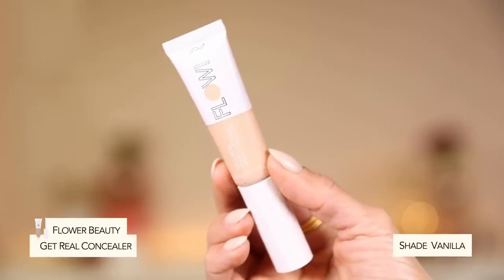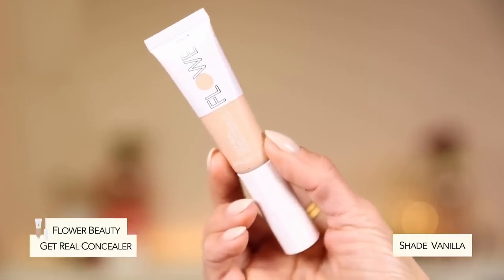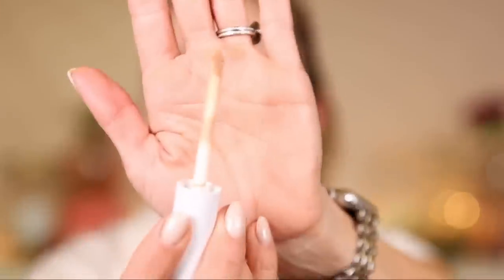Okay let's go in with concealer — I picked up the Flower Beauty Get Real Serum Concealer. I'm excited to try this, though it also looks a little too light. I picked up the shade Vanilla. It's described as having buildable coverage, hydrating, brightening, and smoothing. Right off the bat I really like the applicator — there's a nice little slant which I appreciate for concealer. The texture is very lightweight — it has that serum-type feel to it. Alright, let's blend this out. I was way off on my shades — this concealer is also too light for me, but we're going to make it work.